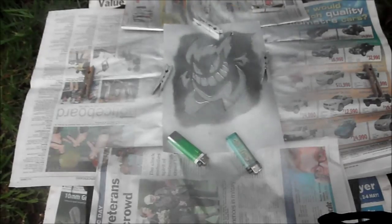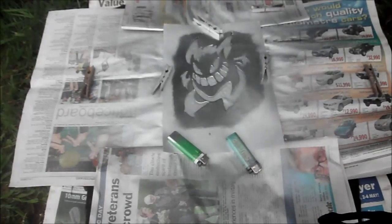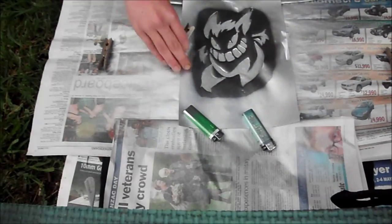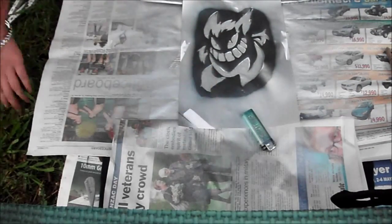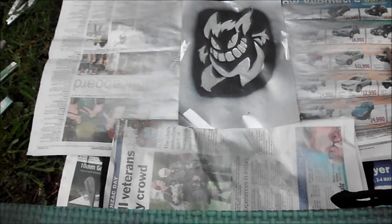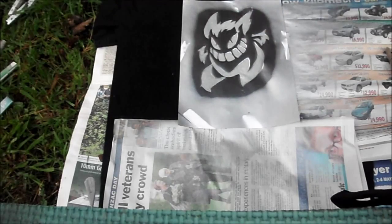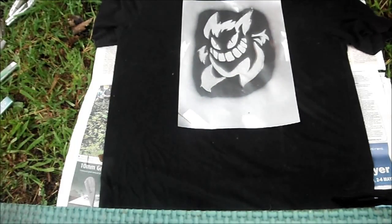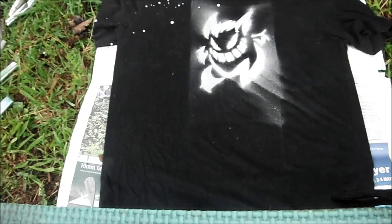Don't use too much spray paint — that's what I should have said to myself, because it takes so long to dry. Try and do strong, even strokes. Let it dry for about five minutes before you start carefully removing the newspaper and finally the stencil.